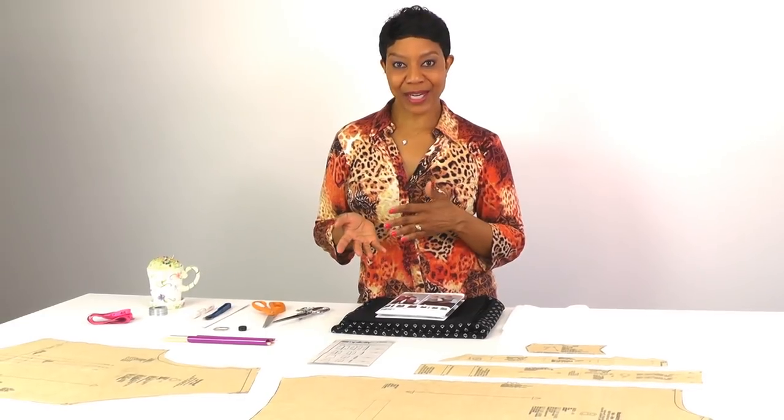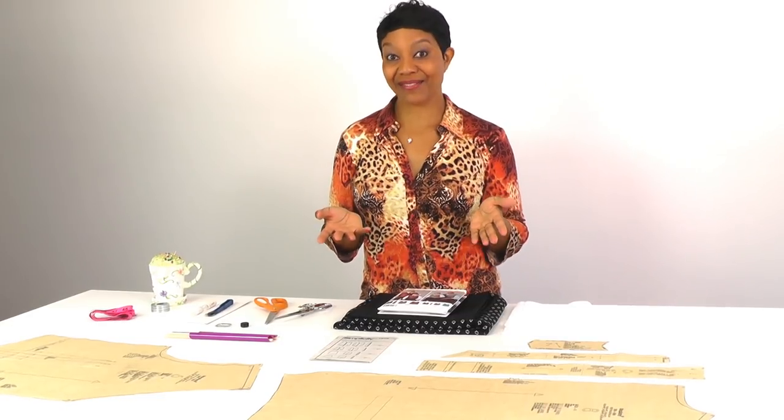Hello everyone, I'm Anita with Anita by Design and welcome to my channel. Today we're going to be making a men's vest. Recently I made a vest for my husband for an article I wrote in the So So Deaf magazine, and a lot of you liked the vest so I wanted to come here and show you how to make that vest.